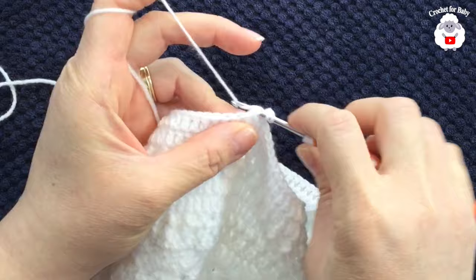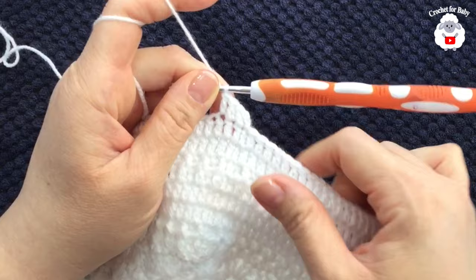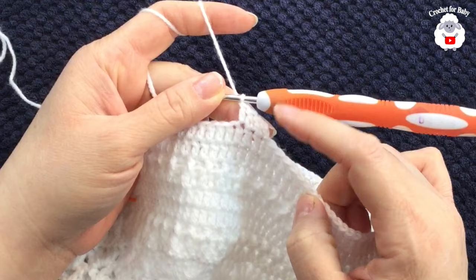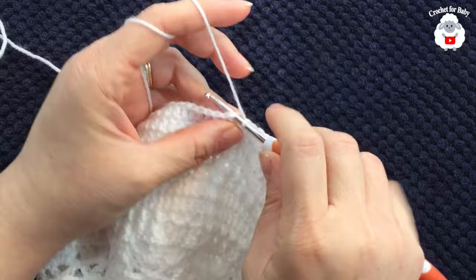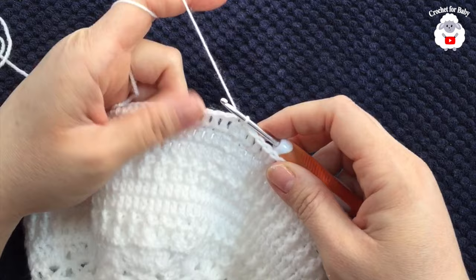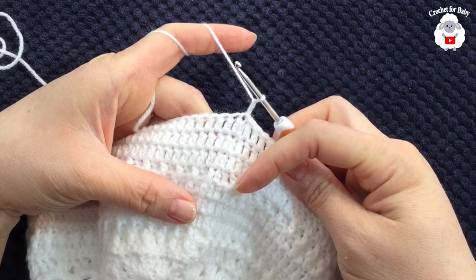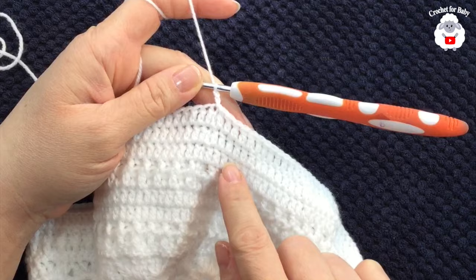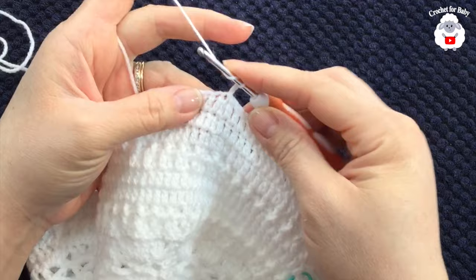At the end of the sixth row I have 116 double crochets. Join to the first double crochet with a slip stitch. For the seventh row, chain two and work front post and back post double crochets. The pattern continues: three rows of double crochets followed by one row of front post and back post double crochets every fourth row. You'll always have 116 double crochets at the end of each row.